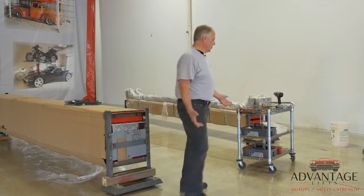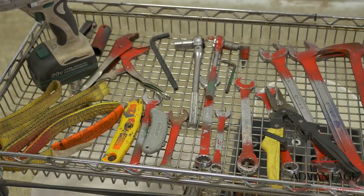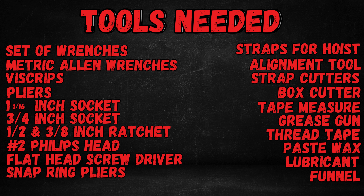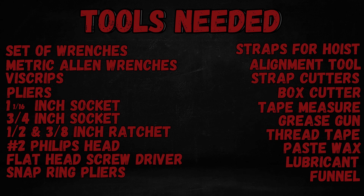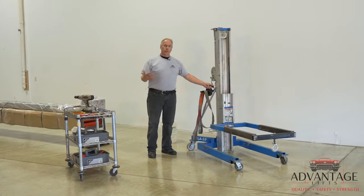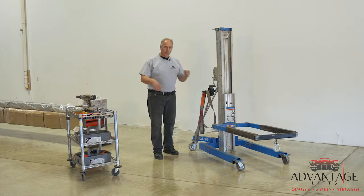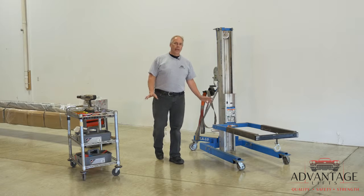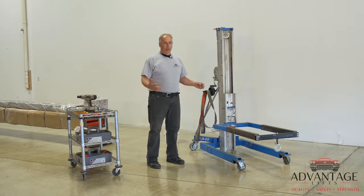Some things you'd want to make sure you have are all the tools you'll need for the installation. Another very handy item is what we call a material handling lift that you can rent at any rental store. It's a hand crank forklift with a 600 pound capacity. It makes it very handy to put these lifts together — otherwise they are very heavy to do.